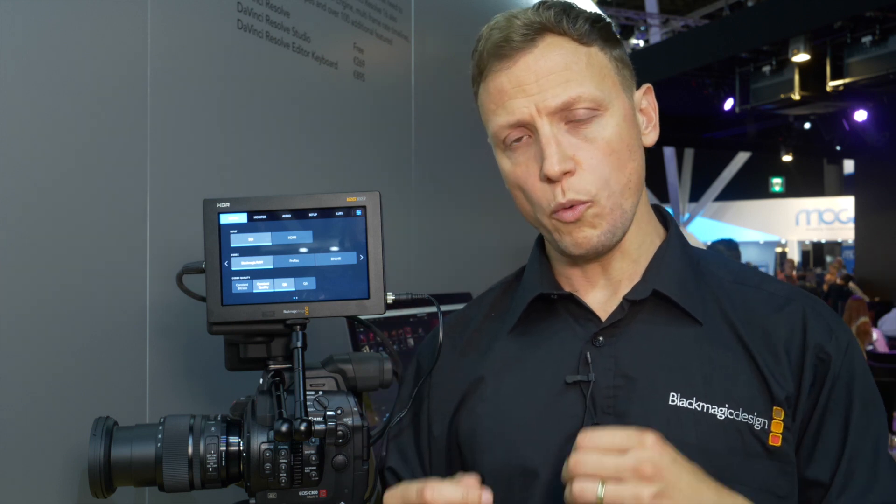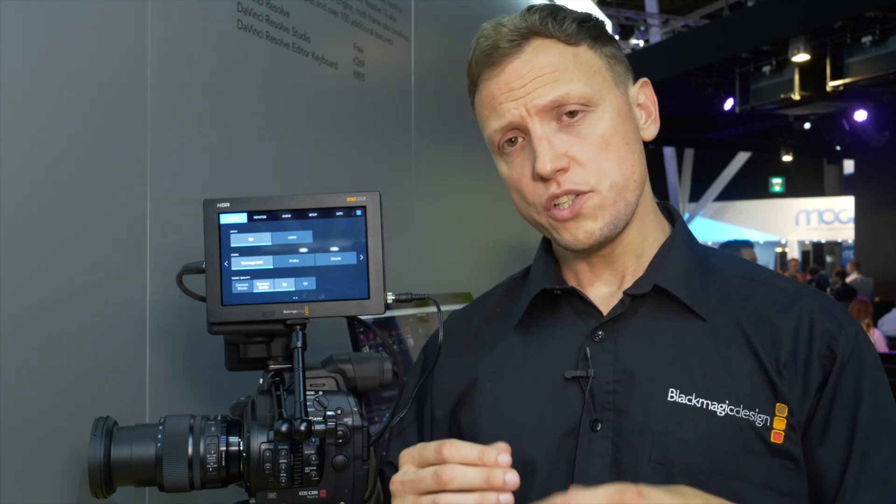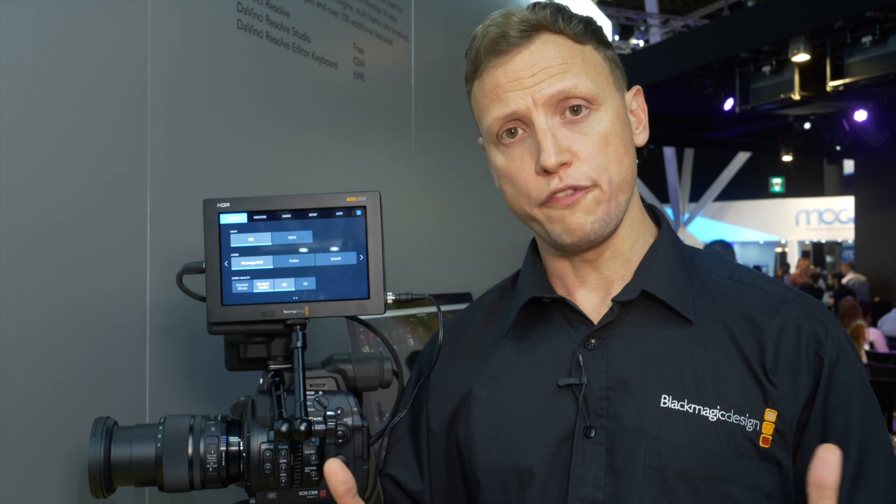With the Video Assist products, what we're able to do is take RAW sensor data from the Canon C300 and also from the Panasonic EVA 1, via SDI into the Video Assist, and record in our Blackmagic RAW format. So now not only can you record Blackmagic RAW from a Blackmagic camera, but you can also record Blackmagic RAW on an external recording device from a different manufacturer's camera.